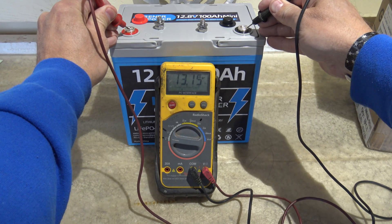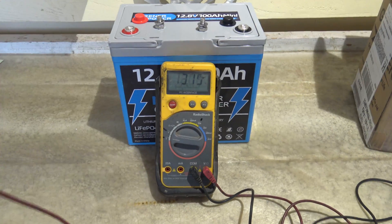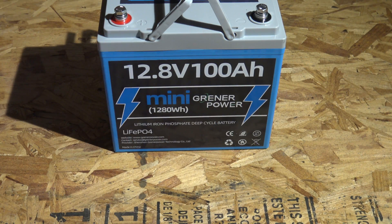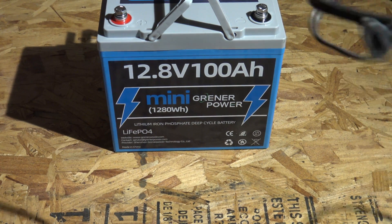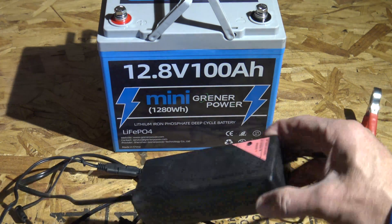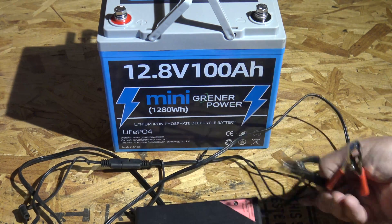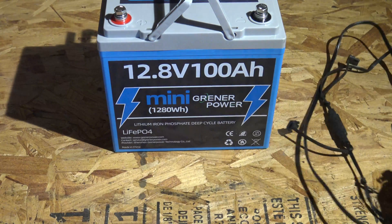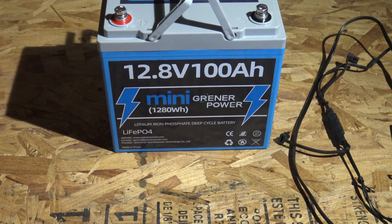We are at 13.16 volts, so I'm going to set this thing on the charger. There are several ways you can charge this battery: you can hook it up to a solar panel through a charge controller, use a generator, or use an electric charger. This is a 5-amp charger, so something like this would work perfectly fine, however I'm going to use a little bit larger one.